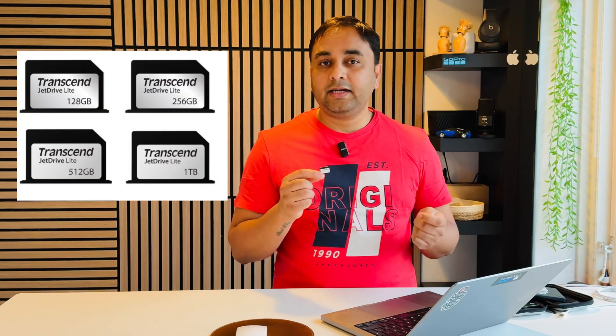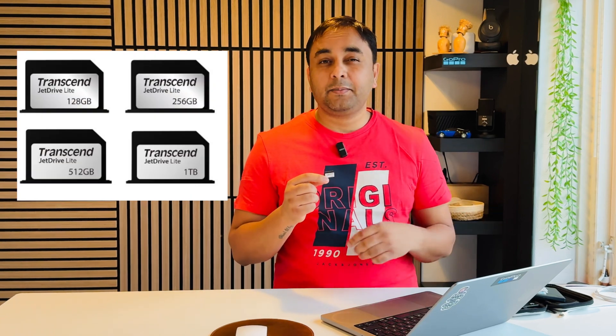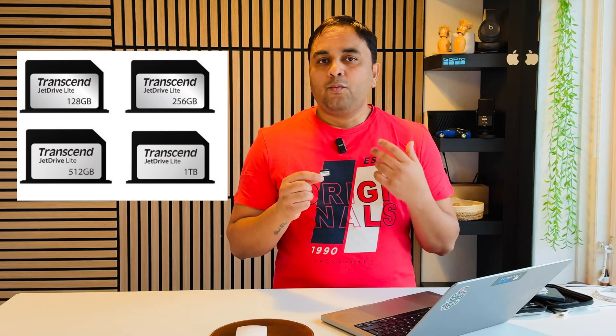Currently I'm using around 800 gigabytes of storage capacity total. The Transcend JetDrive Lite 300 is available in 128 gigabyte, 256 gigabyte, 512 gigabyte, and one terabyte options depending on your capacity and budget. This one is a little expensive — I purchased it for around 300 Danish Krone, which is approximately 3500 INR.